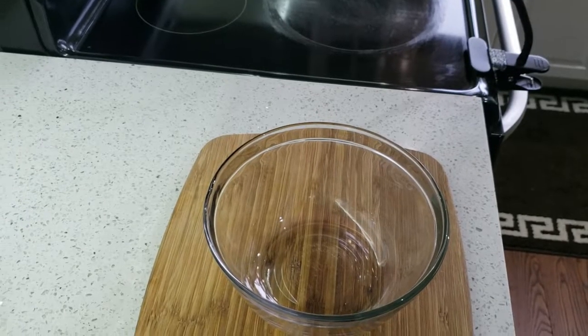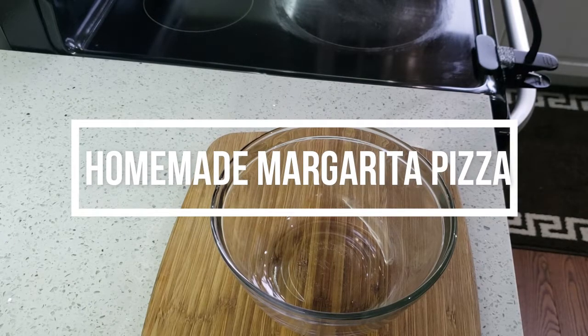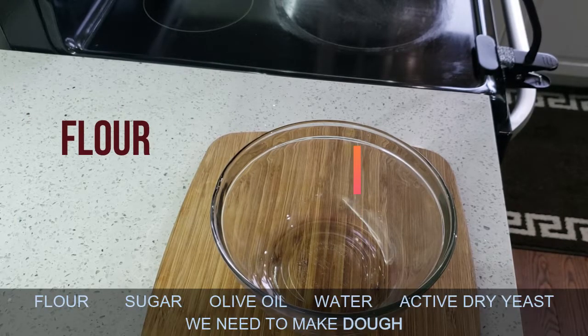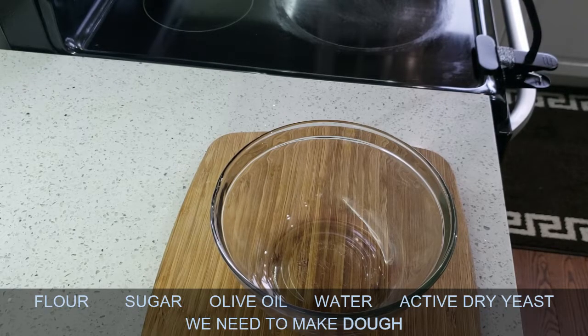Hey guys, welcome back to my channel. Today I'm gonna try homemade margarita pizza. It's not a very big recipe — we only need some flour, sugar, and yeast mix. Let's start.